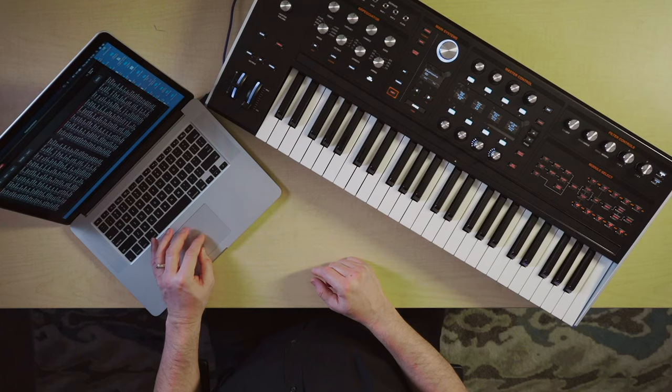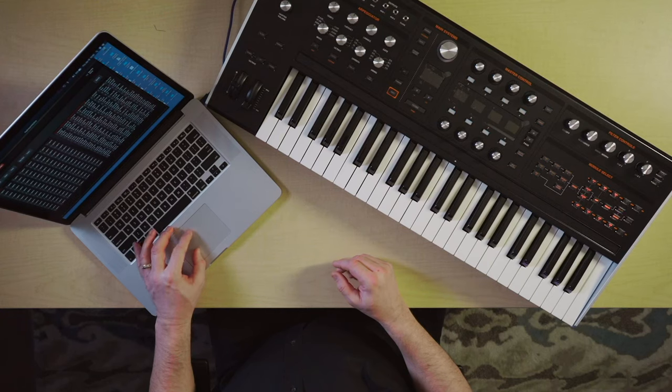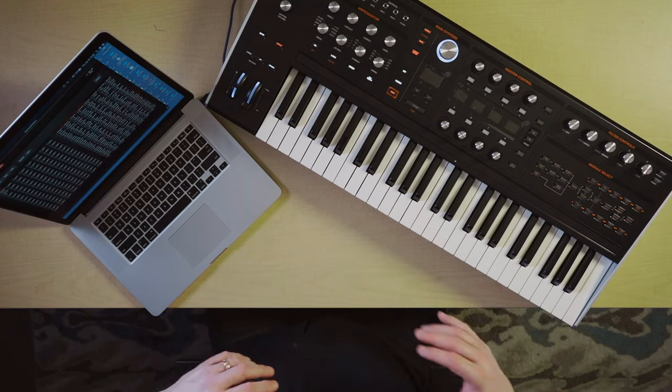Now that I have that new bank saved, if I wanted to move individual patches somewhere, or transfer the whole thing back to a different bank, I basically go on the left side. I'm going to say HydraSynth Bank D, and it's showing me that it's empty. Then I just drag whatever patches I want from here into the locations I want there. Now you can see that I have the two patches I dragged back into Bank D. It's very easy to move things around, save entire banks, create new banks, copy banks, anything you want to do. And those are basically the three ways that we transfer bulk files of all the patches — to either thumb drive, system exclusive recorder, or a dedicated editor librarian just for that synth.